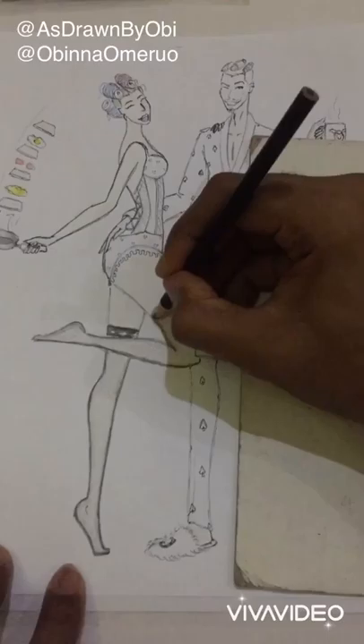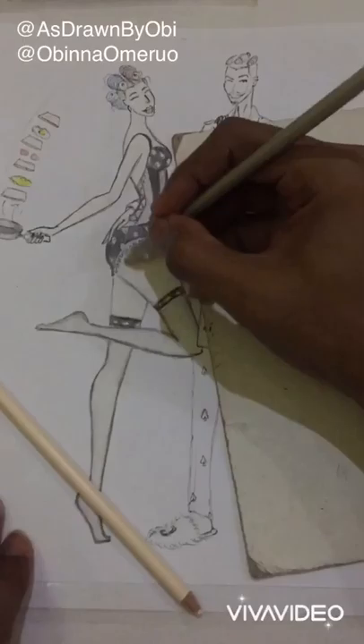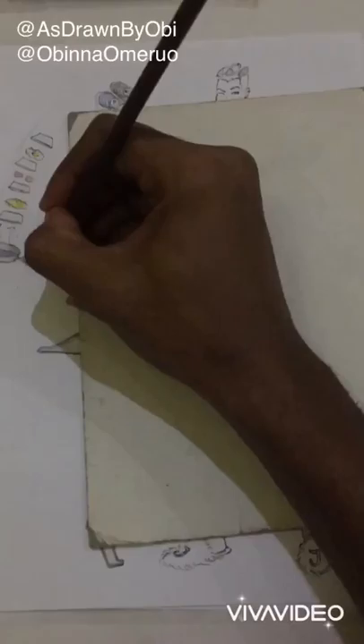I then use black to color out the edges of the sock. This is the mesh sock that ladies wear with their lingerie. You want to make the edges really dark but the inner parts transparent enough so that we can still see the skin.